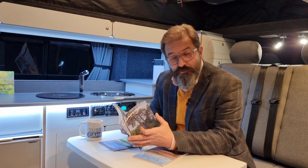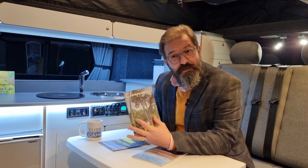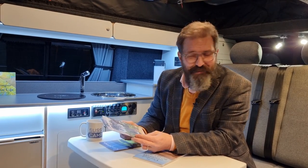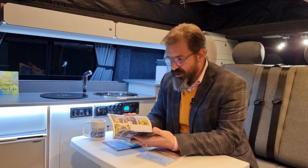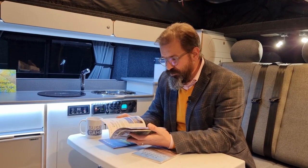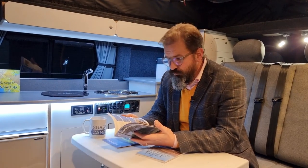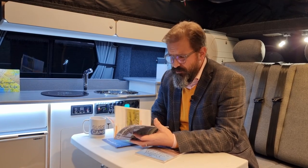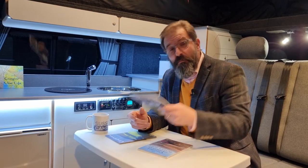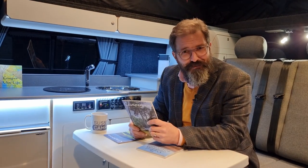Once you're a Sussex Campervans owner, you'll be eligible to receive Campervan Lifestyle, our periodical magazine — we call it the parish magazine in-house because it's for the whole community. We share stories of trips we've done, places we've been, campervan adventures sent in by owners, recipes, tips, places to go, and new ideas. It comes to you in the post free of charge, and you're welcome to contribute — send us some pictures from your travels.